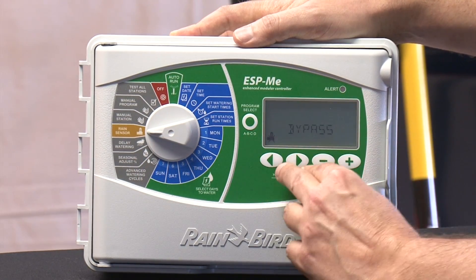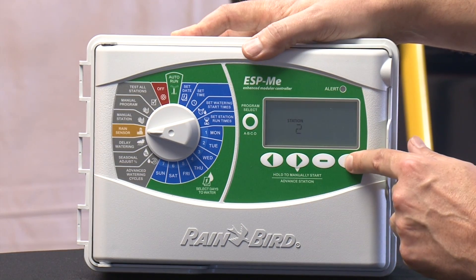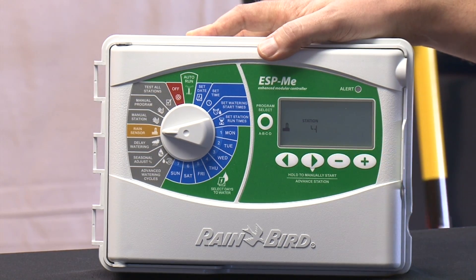If you go to the rain sensor section and press both buttons, you will get into a rain sensor on/off setting by station. So instead of just setting it for the whole controller, you can turn the rain sensor off for certain stations — like maybe something that's under an awning watering some plants that doesn't get affected by the rain.